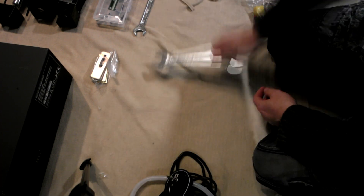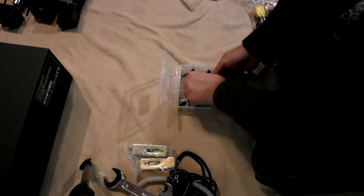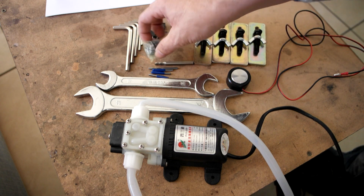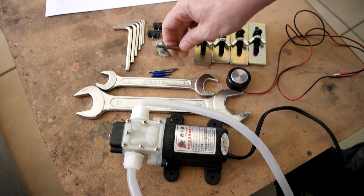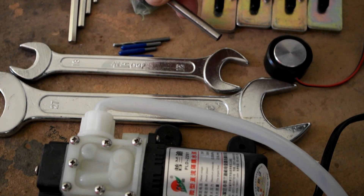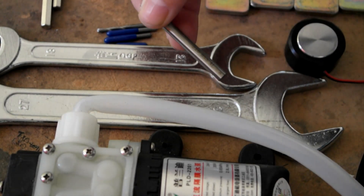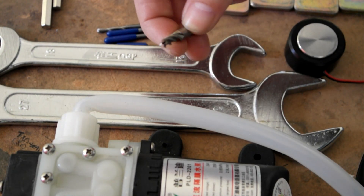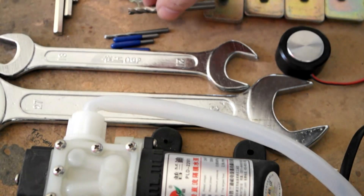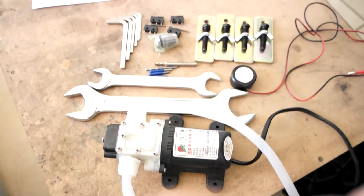The seller included an extra electrical plug that works in my country, extra limit switches, two spanners for changing tools on the spindle, a few end mills, Z-probe clamps, Allen keys, and a diaphragm pump. The two spanners are size 21 and 30. I received a 3mm and 6mm collet.